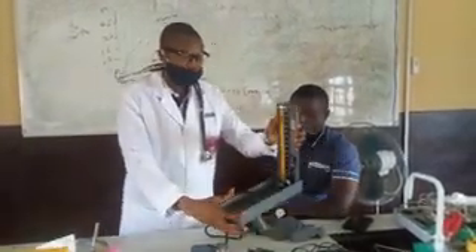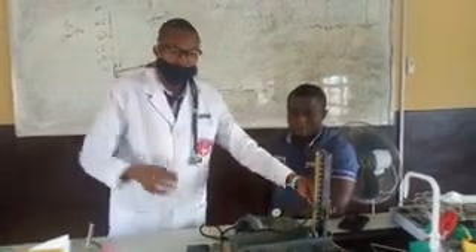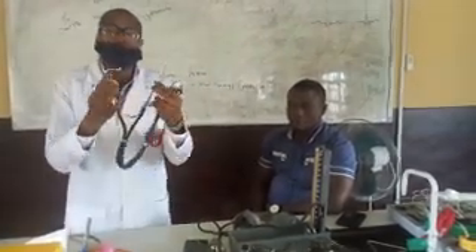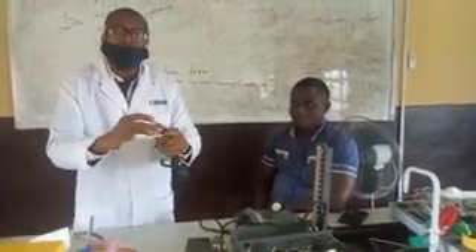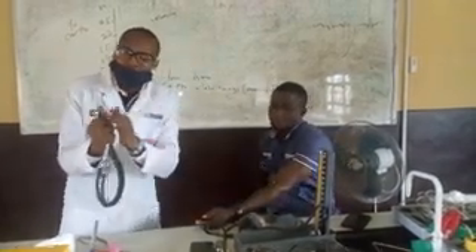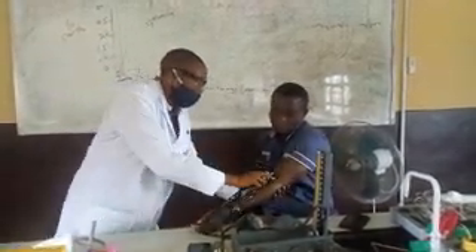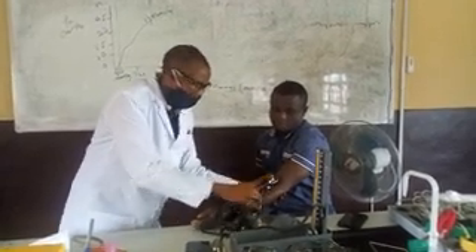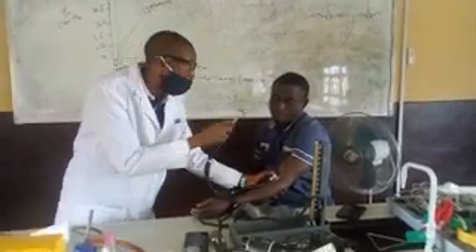The second method uses the table-type sphygmomanometer alongside the stethoscope. The stethoscope has the earpiece, the diaphragm, and the bell. We are going to place the bell of the stethoscope on the antecubital fossa, because that is where the brachial artery is located, and you place the earpiece in your ear so that you can feel the pulse of the subject.